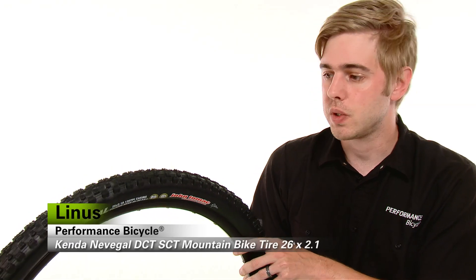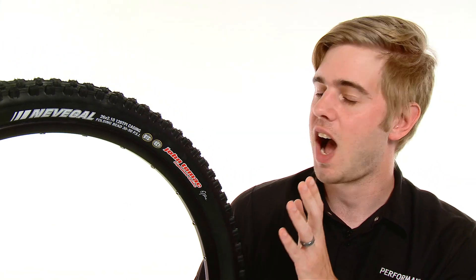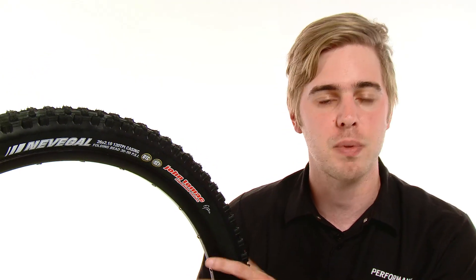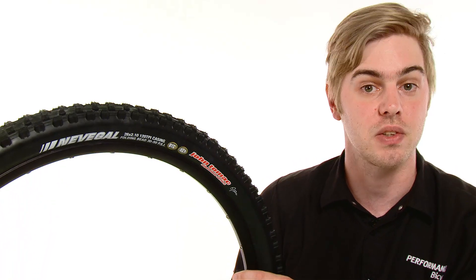Hi, I'm Linus from Performance Bicycle and this is the Kenda Nevigal Dual Compound SCT mountain bike tire. If you've been mountain biking for a while you've already heard of the Kenda Nevigal, but if you haven't, what you need to know is that it is a fantastic mountain bike tire well suited for a variety of trail conditions and offers great handling characteristics.